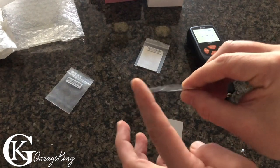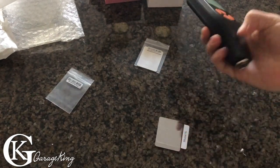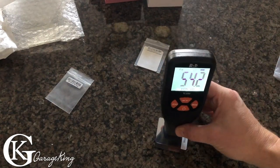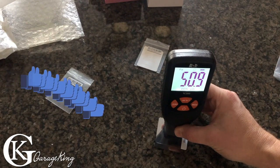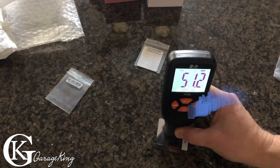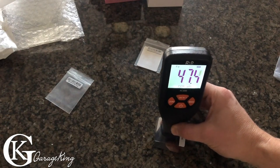50 microns is super super thin — I think paint is thicker than this. Should be at 50 — wow, that's pretty good. That's definitely quite accurate for sure.